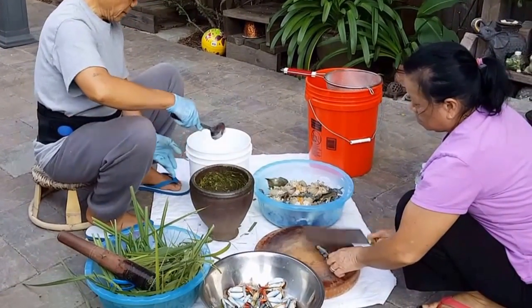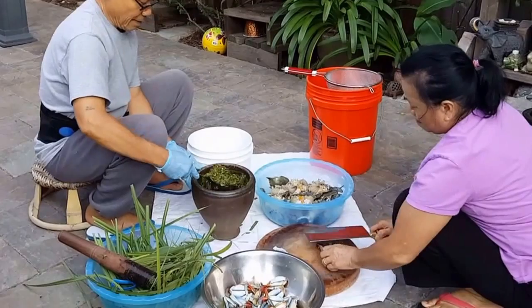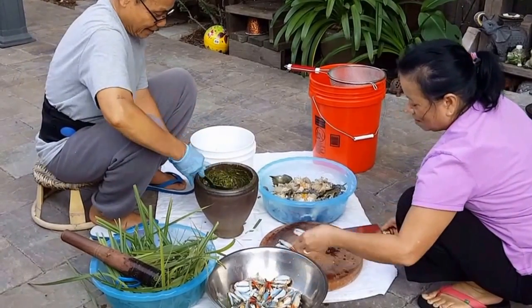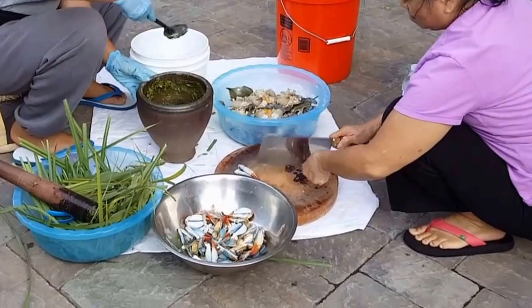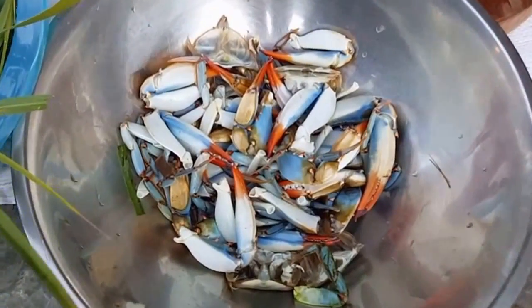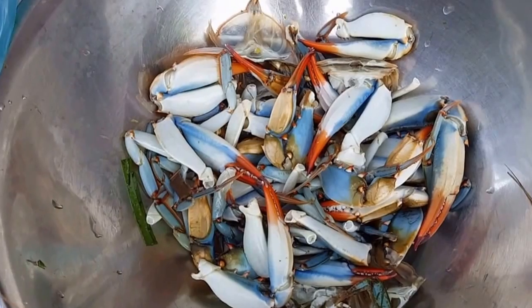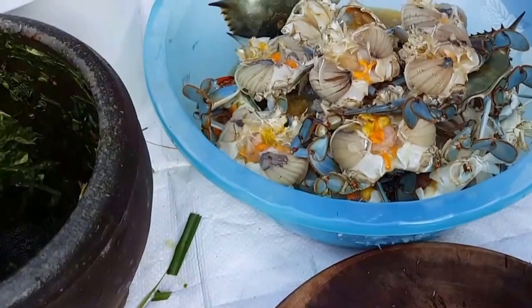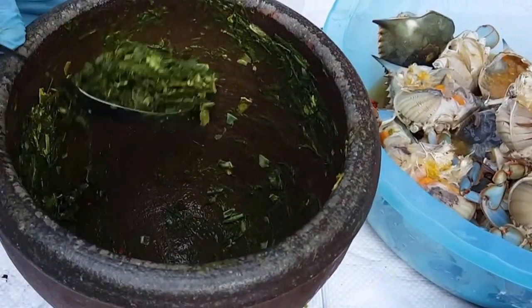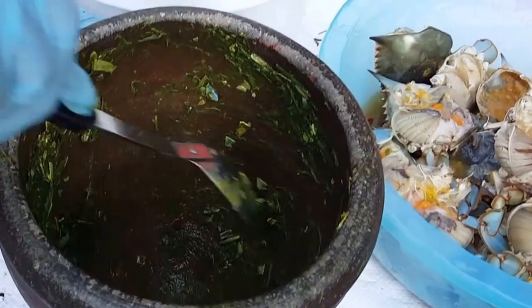Here are my folks again, always doing something. We are making crab paste with blue crabs using all the claws, the shells, the meat. My dad is just pounding it in this mortar with lemongrass.